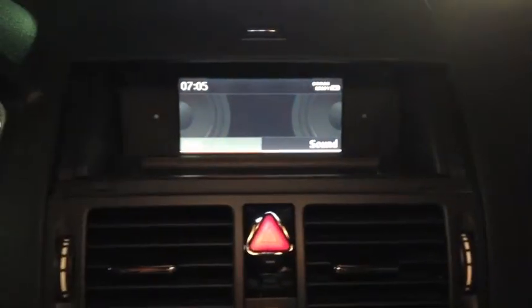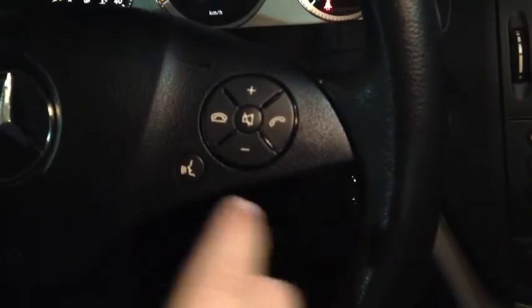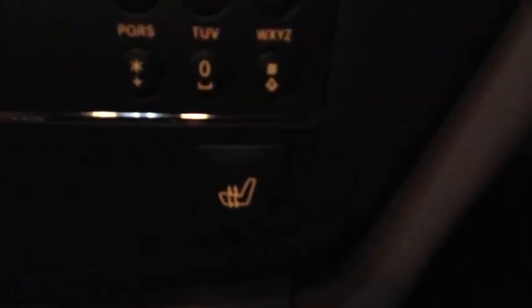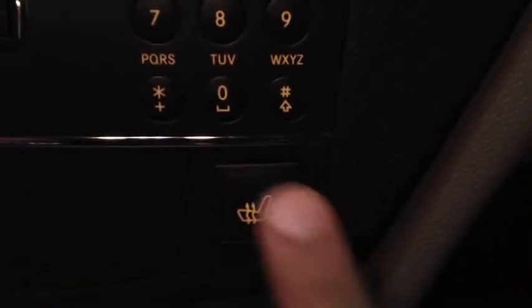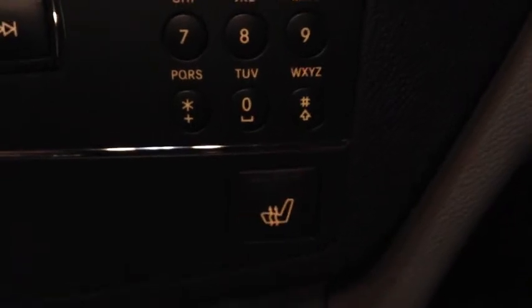Now we're going to move on to the center console and dashboard. The screen here shows the Bluetooth, the timing, and also displays the radio, disc, and phone. You can actually hang up and call from here while you're driving, and you can dial any number from this dashboard. A key feature of the interior is the heated seats, which come in three different levels. You press it once and it automatically sets to the highest level, press again for middle, then lowest, and press again to turn off.